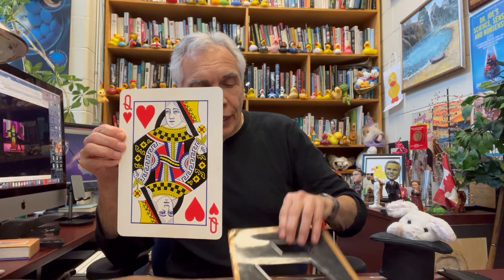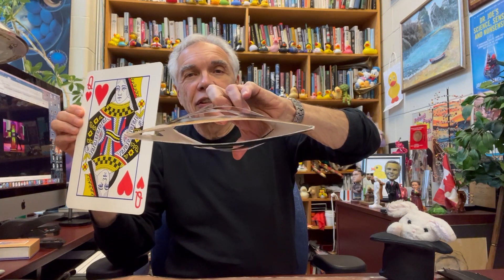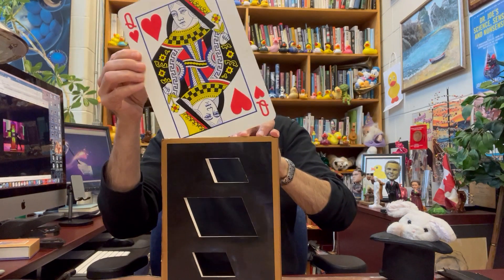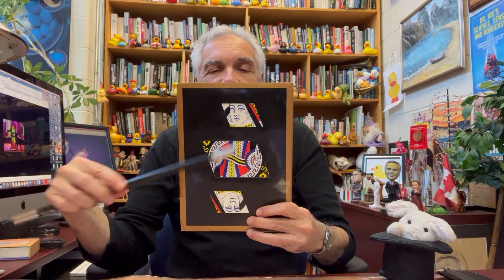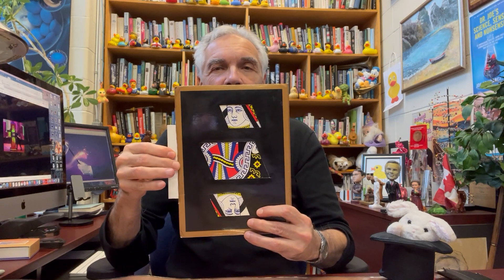So I will take my cabinet here, which as you can see is just the empty cardboard container, and we will place our volunteer into it. Now this is where the illusion happens. She is still in there. This is solid. And we will now proceed to remove her middle.